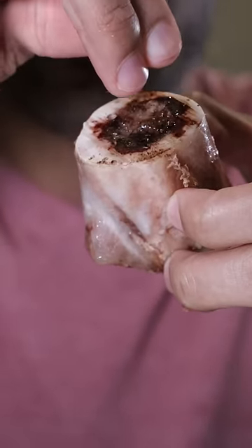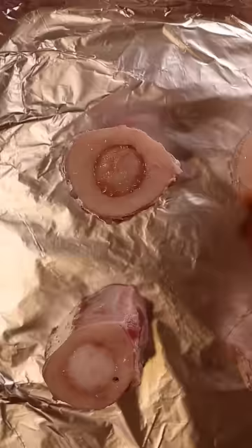Here's how you can make bone marrow. It's a nice little snack and it's so easy to make — it only takes three ingredients. All you gotta do is go to your local butcher shop and ask for bone marrow.